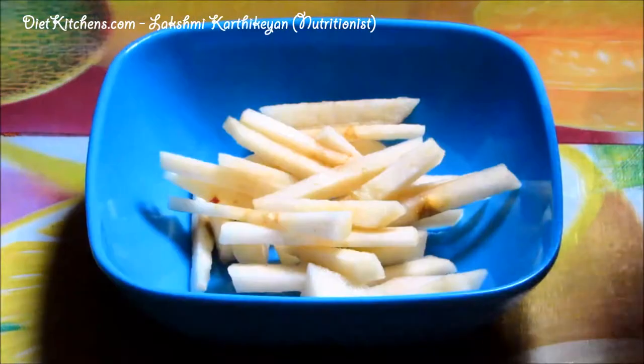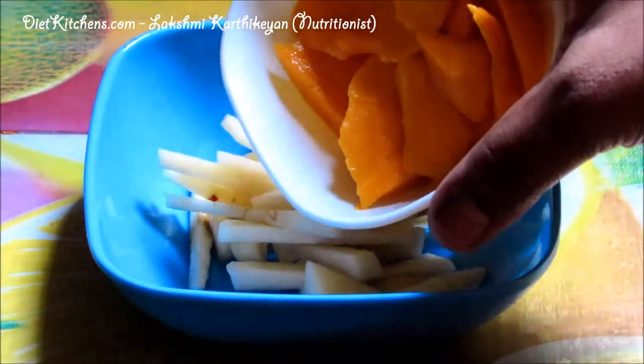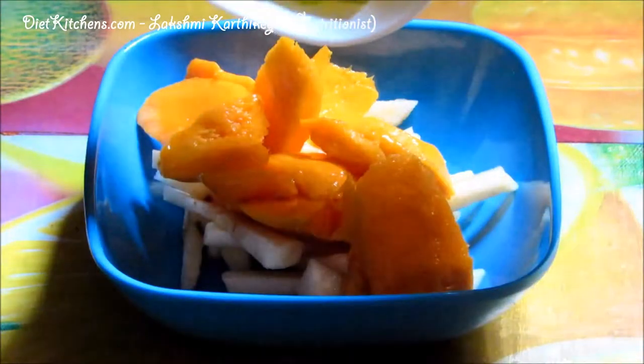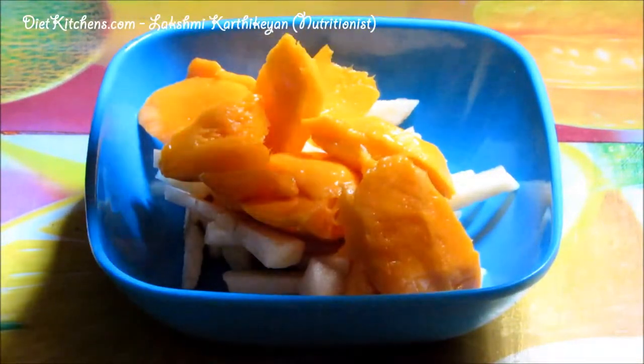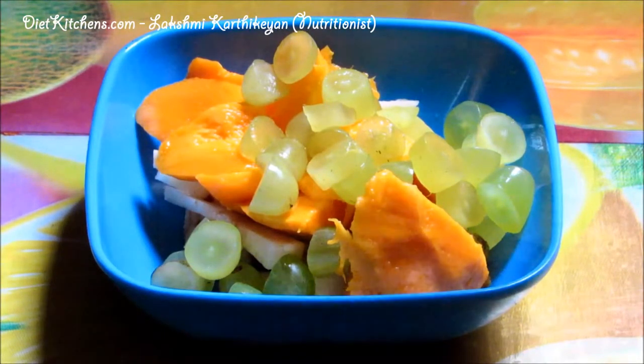Add one cup of mangoes — peel off the skin and cut it well. Then add half a cup of green grapes; I have also chopped the grapes. If you wish, you can add a little honey.